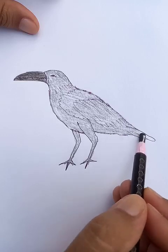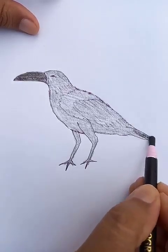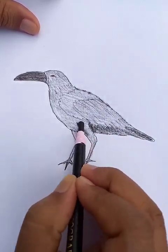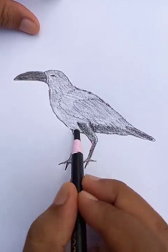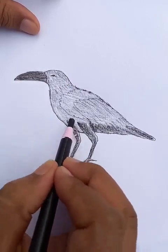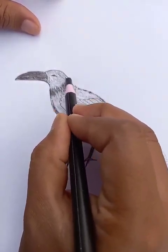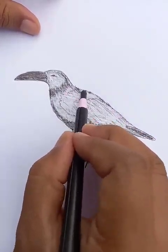You can see that it's already looking like the crow. Let's put deep dark here and in the bottom part. In the next segment we'll work on the feathers.